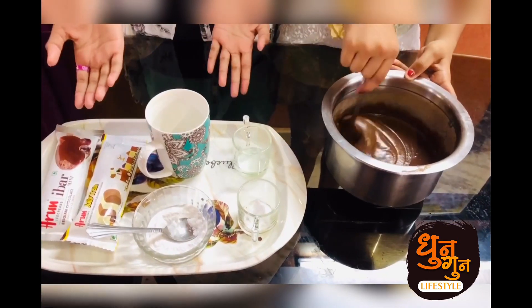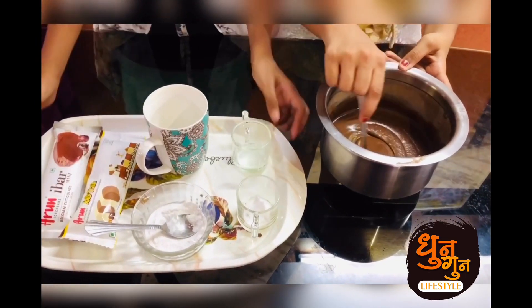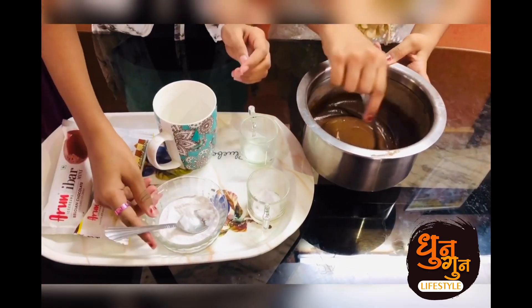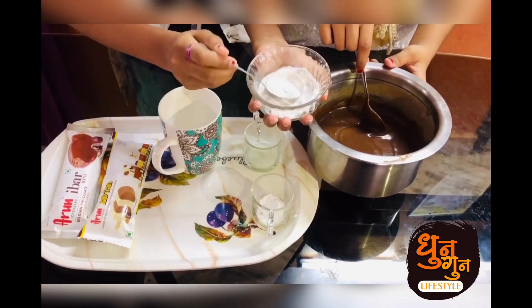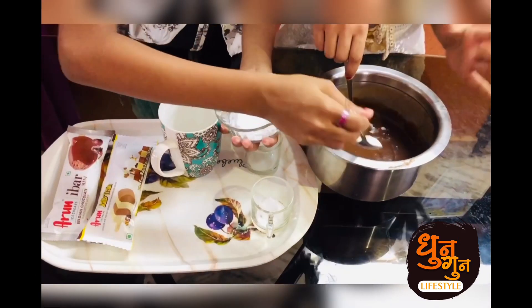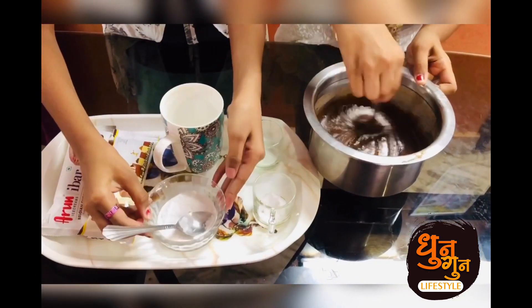Now we are going to add the sugar in the batter. We have made the sugar into sugar powder. If you want this cake sweeter, you can pour as many tablespoons as you want of sugar. We are going to pour just one tablespoon.